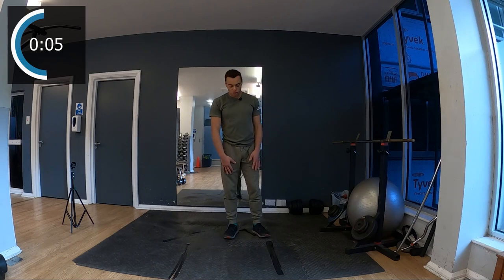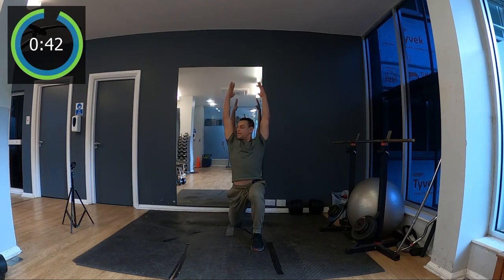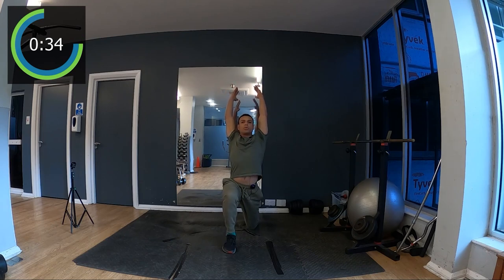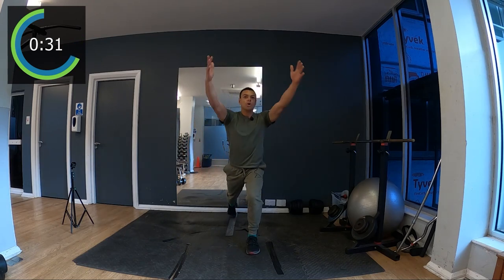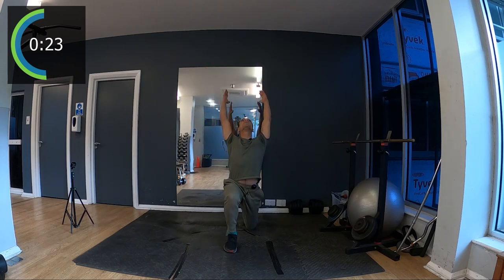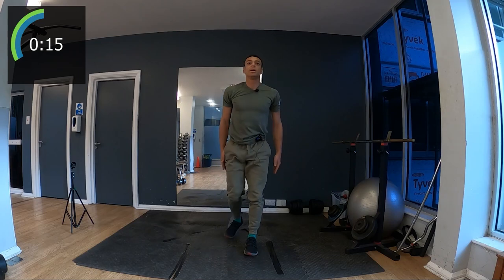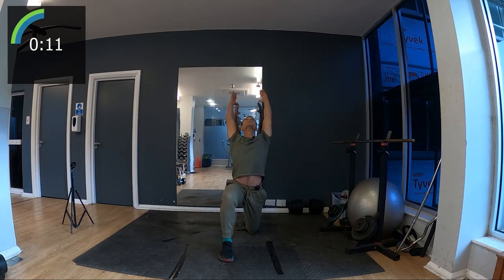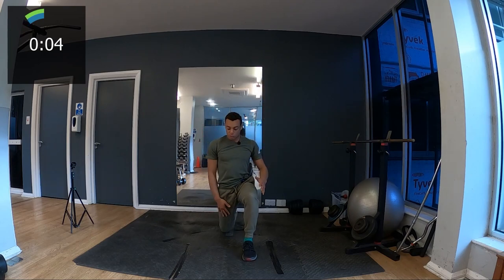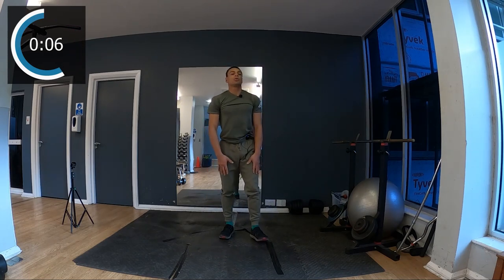Now we're gonna do a back lunge — we're gonna start stretching the leg a little bit. I bring my knee down a bit and come back to the top. Breathe in, bring my knee down, come back to the top. Stay both feet in a line, feel a stretch here in the hip. Now I'm gonna watch the sky each time to get even more stretch in the hip — feel a good stretch in the quadriceps. I feel this leg is much tighter than the other — it's about balancing the muscles.